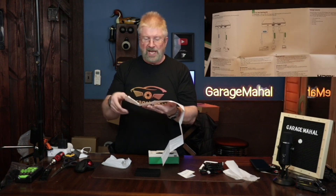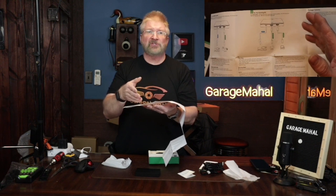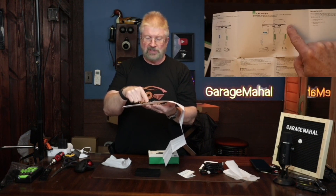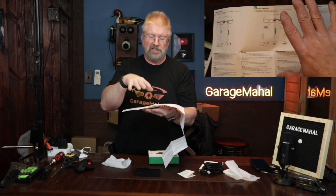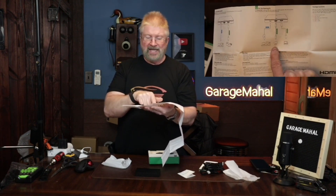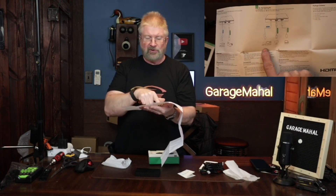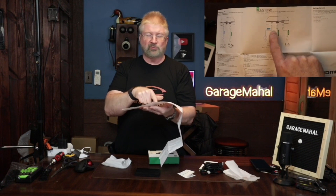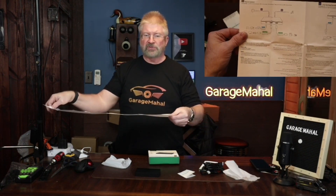For PC gaming, you have your gaming PC or desktop going out into the video capture card, and then it goes out into your monitor so you're playing through your desktop or laptop. Then you have your streaming capabilities with the USB-C coming out so you can stream through your laptop or desktop as well. It has multifunctional versatility.